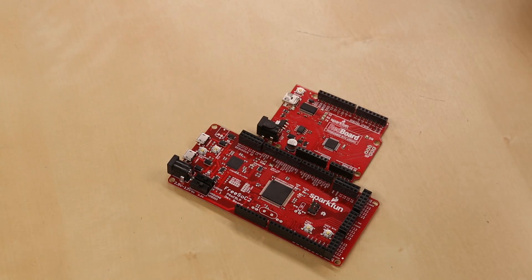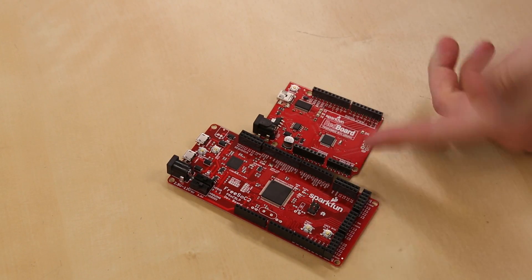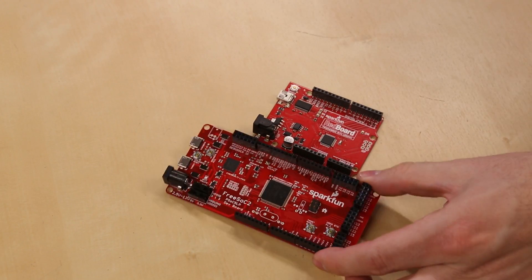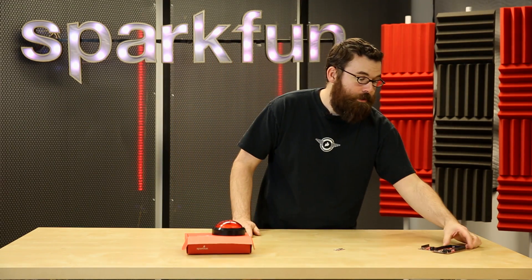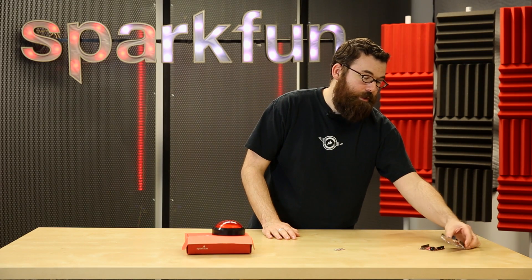Now, processing power: the Arduino is a 16 megahertz board, whereas the FreeSock 2 is an 80 megahertz board. So you run at a much faster clock frequency, and also there is more RAM, and the FreeSock 2 is just overall more powerful.